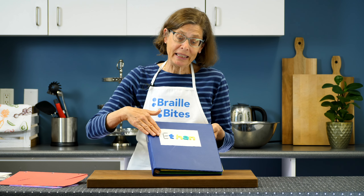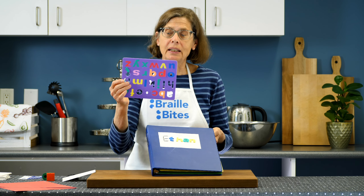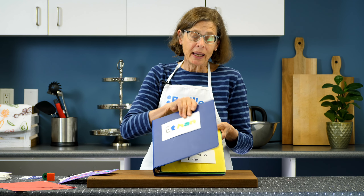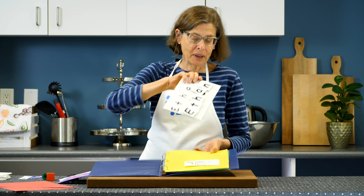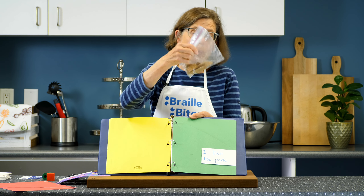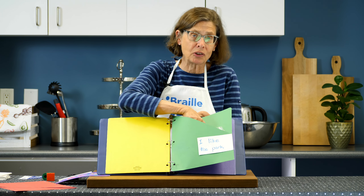Now it's time to mix it all together. This is a book about Ethan, so Ethan's name is on the front of the cover — that's where the sticky alphabet letters were used to put his name on the cover. You would also add a braille label as well. Opening up the book, we have 'My Name is Ethan,' and the pocket insert is Ethan's puzzle. Another page shows something Ethan likes: Ethan likes to go to the park, and wood chips were one of the things he picked up at the park, so he put them in a baggie and popped it into the pocket.